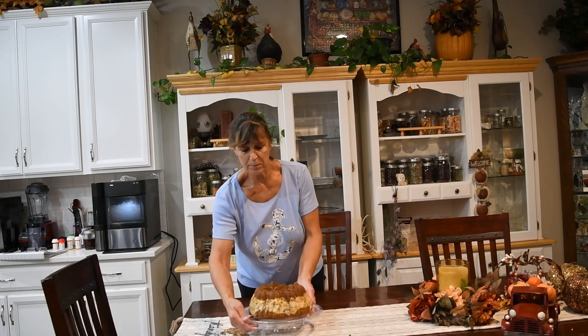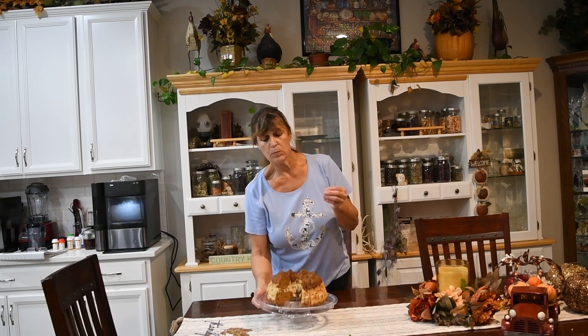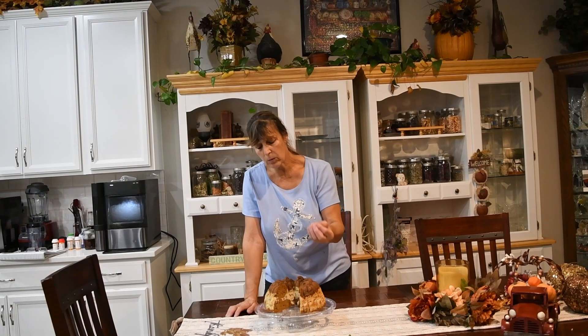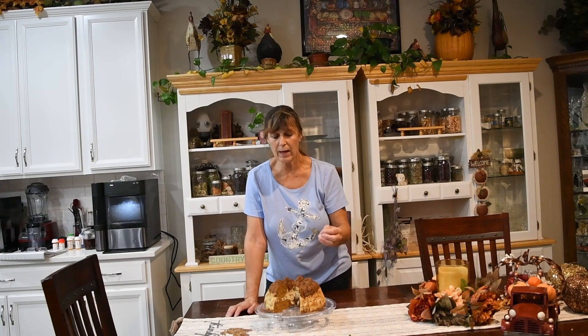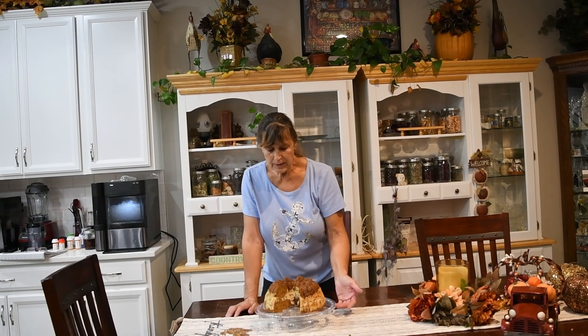We've got the pumpkin bundt cake all done. I think it is a gorgeous display. I've tried it and it's got very good flavor. It is moist on the base and then you have that cream cheese with the toasted pecans in the center, and then you have the pumpkin on the top. The wells in the mold are a bit smaller, so the pumpkins got a little bit darker by the time everything else was done than I would have liked — they're not burnt, but I feel they're a little bit less moist than I'd like. So I might try it a different way next year, but for the most part I would recommend it, and that bundt cake mold is just beautiful.